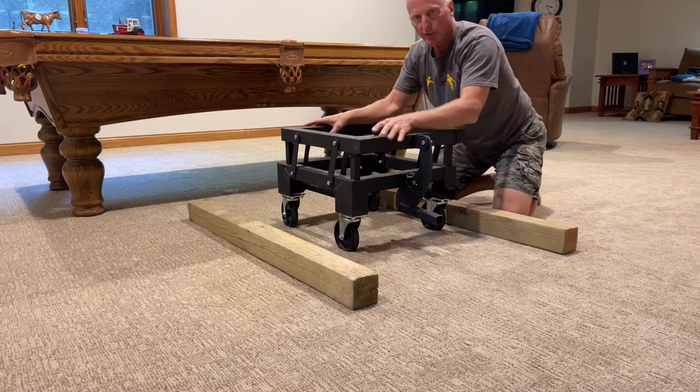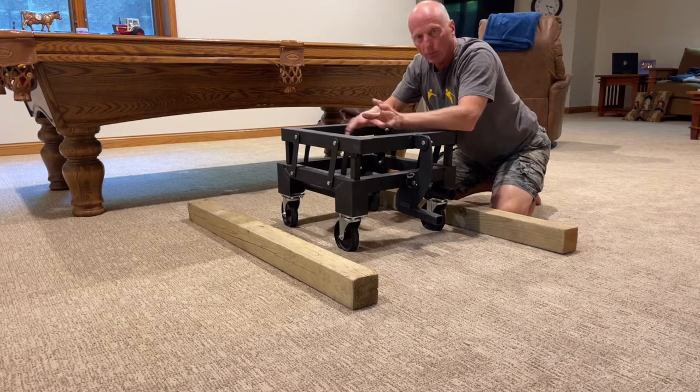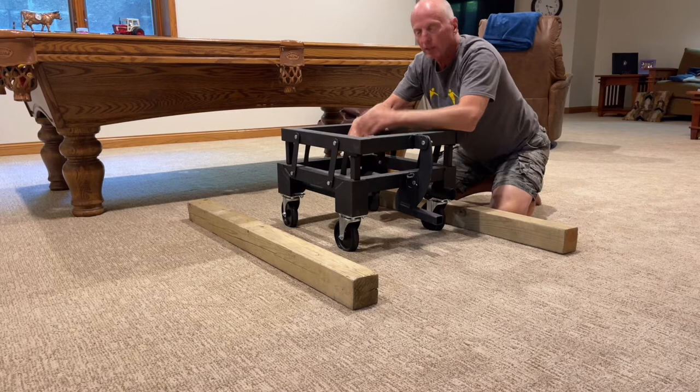I'm not even sure yet how much they're going to charge me when they came out to actually move it and bring this device out. They left it with me for two to three weeks, which was great. I could move it around as I needed to get by it, move furniture, haul the carpet, and so on. And now I'm just going to drop it off to them tomorrow and say hey, big thanks.